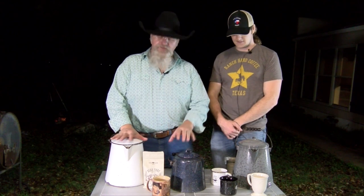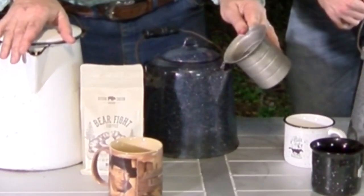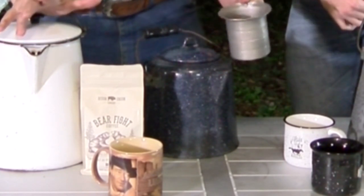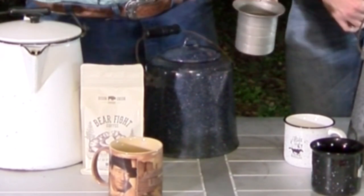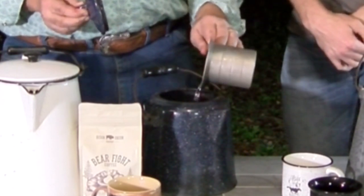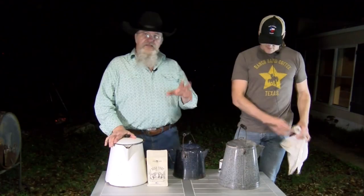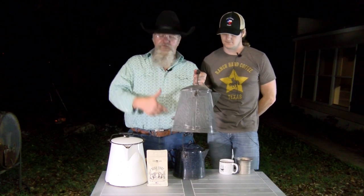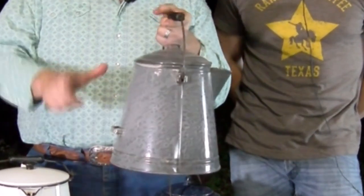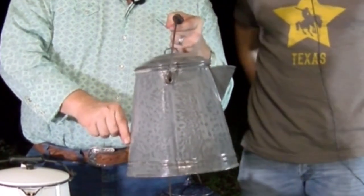Coffee's been sitting a little bit and the grounds have settled some. To settle the grounds, a couple of things you can do: take about a cup of cold water and pour it down the spout — that's going to clear the spout. If you don't do this, the first person gets a cup full of grounds. Also open your lid and pour about a cup of cold water in carefully — that cold water forces the grounds down to the bottom. You hear stories about putting an egg in or laying a stick over the top, but those don't work. Cold water does.